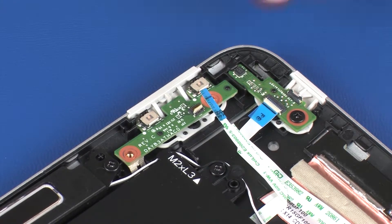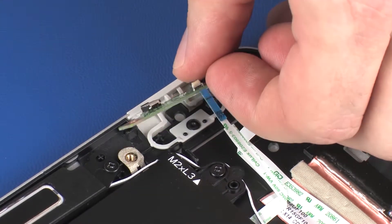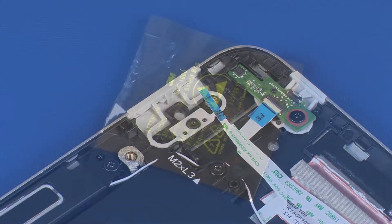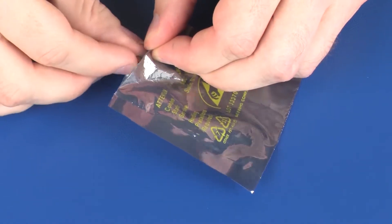Lift the volume button board off of the alignment pins on the display enclosure and remove. Place the volume button board in a static dissipative bag.